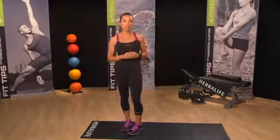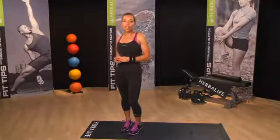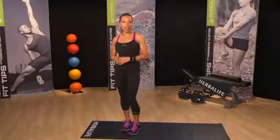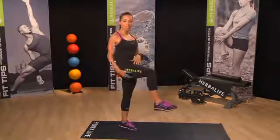The high knee drill strengthens your hip flexor muscles, which may translate into an improved running stride. It's also a great exercise you can add to any warm-up routine. Simply stand tall and lift one knee to a 90-degree angle, like so.